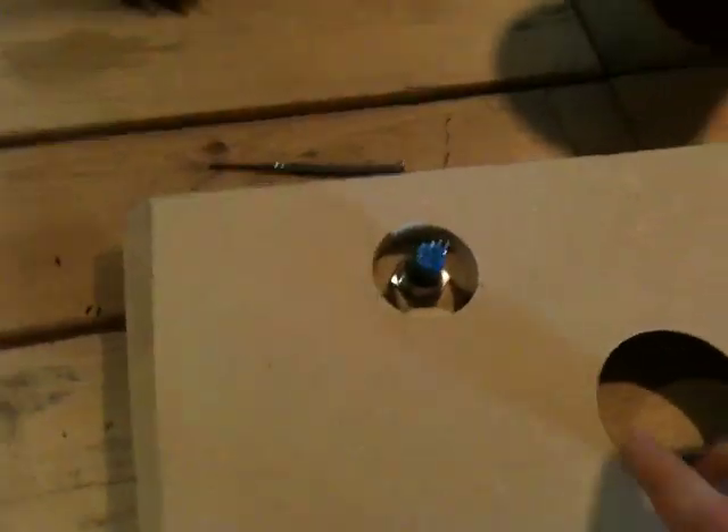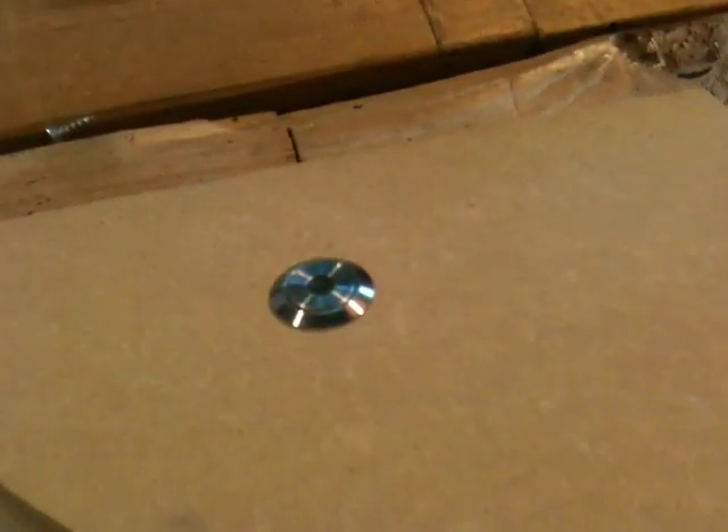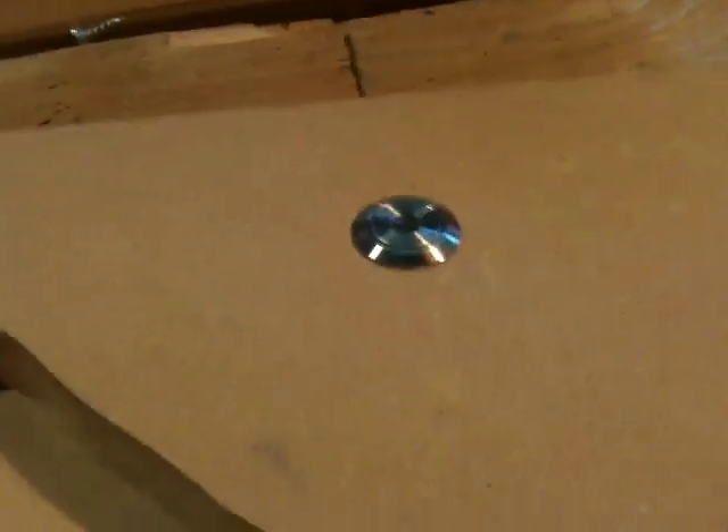And this is what it looks like. I put a test install on this piece of wood here. It sits very, very flat. Very solid.